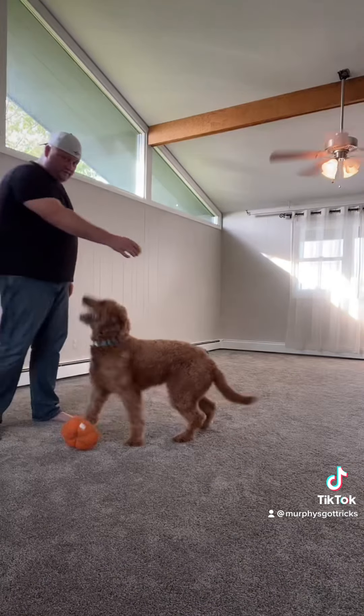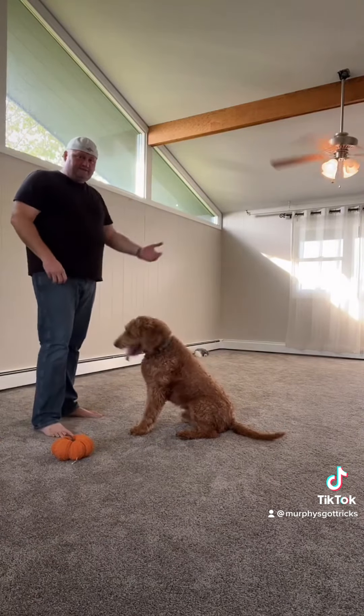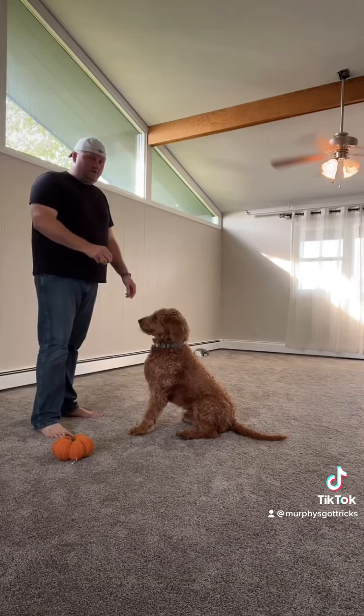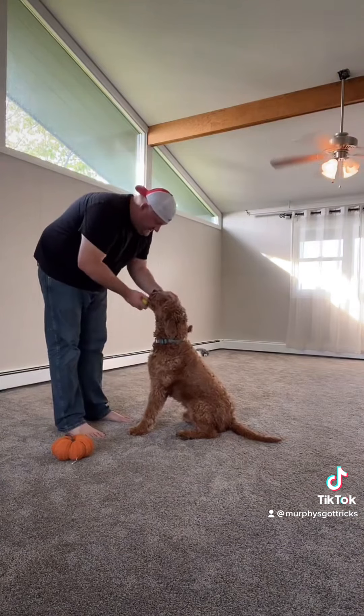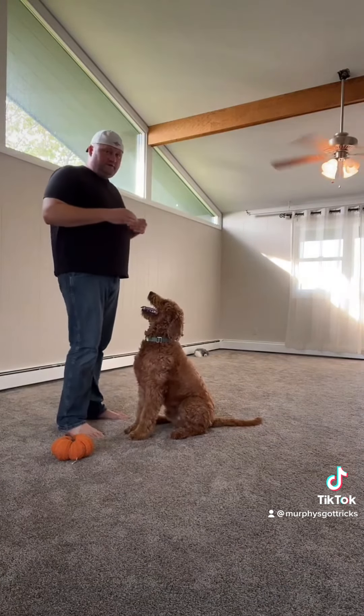As you go back with the treat — or even a ball — the tendency is for them to sit, and as soon as they put their butt on the ground, that's when you're gonna reward them. You say, 'Murphy, good dog, you sit, good boy!' And with a few times of doing that over and over again, pretty soon it's just gonna come like boom, boom, boom.